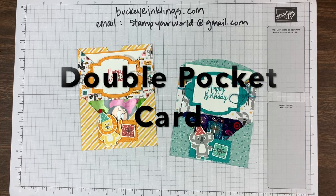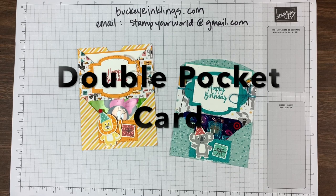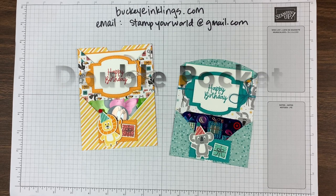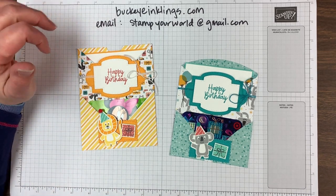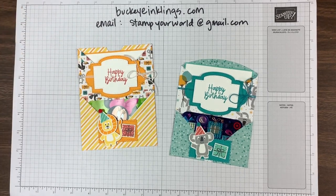Hi Stampin' Friends, it's Chris Slogar from BuckeyeInklings.com and today I have a clean recording of what we did in the Buckeye Inkling Stampers group last night on Facebook Live. I like to transfer projects over to YouTube — I think they're easier to find and YouTube keeps a good library. I try to cross-reference everything through my site at BuckeyeInklings.com where you can also find a link to the online store. I'd greatly appreciate any support there so I can keep bringing you these ideas.